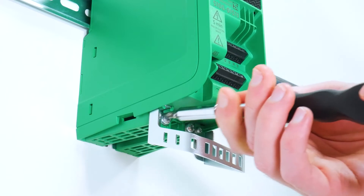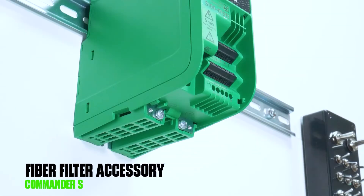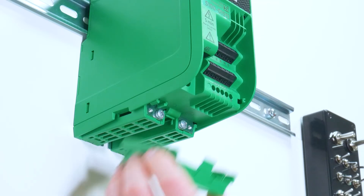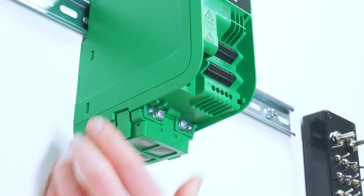To install the fiber filter, pinch the tabs on either side of the accessory and then slide it into position as shown.